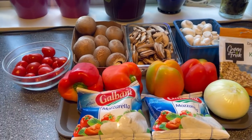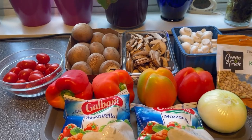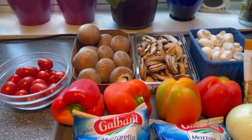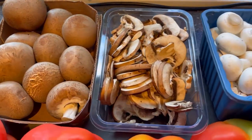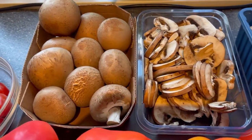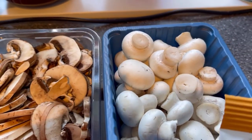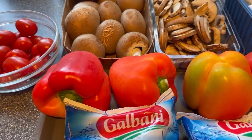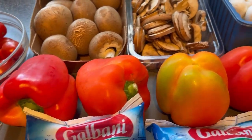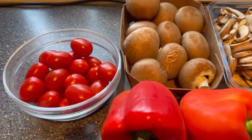Hello guys, welcome to my channel again. Today I am sharing with you my own version of grilled mushroom. I am going to grill this in the oven. I have the brown mushroom, I have the white mushroom, and I am going to bake it together with the red bell pepper, the onions, and a little bit of tomatoes.